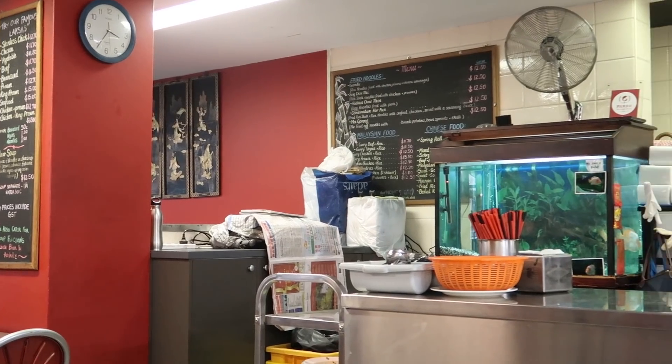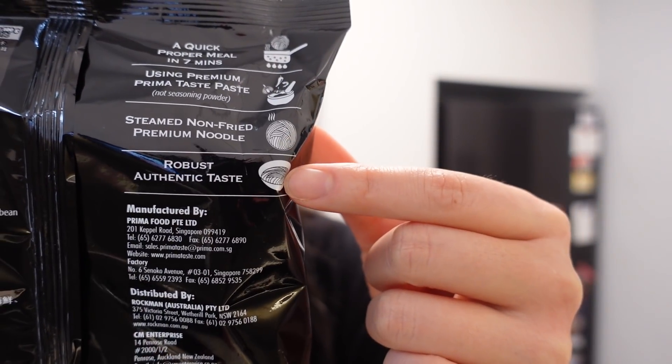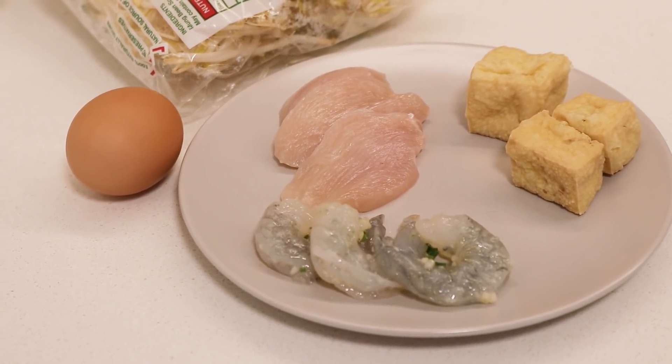It is now time for lunch and we are having laksa. This is from a brand called Prima Taste, and apparently the laksa flavor is one of their original first flavors, so I have high expectations. I also had laksa when I was in Singapore and loved it. This is apparently a quick proper meal in seven minutes using premium paste — not seasoning powder — for a robust authentic taste. We're adding prawns, chicken, tofu puffs, and bean sprouts to make it as close to a restaurant laksa as possible.